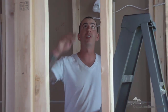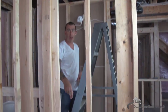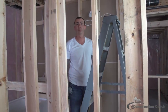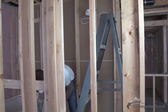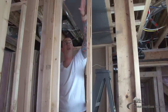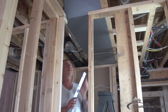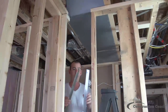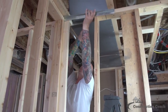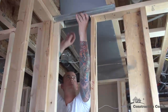Now I'm going to bring the cold air return from the existing trunk down this wall cavity to supply cold air return for the bedroom down at the floor. You need to start by cutting this wall plate — that is where the air is going to come through. As you can see, it's already cut. I like to use this angle up on the edges to seal the air depth coming down through this wall cavity.